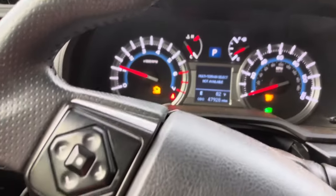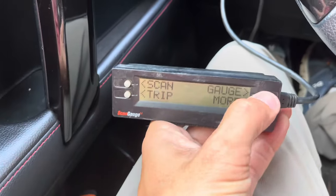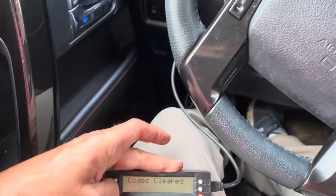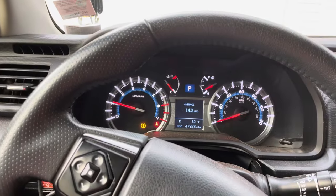I was able to use my scan gauge to clear the codes and then it would operate normally, but I would have to do this every morning. So a few weeks ago I took it to the local Toyota place and let them run the codes, because my diagnostic machine wouldn't get deep enough to diagnose the problem.